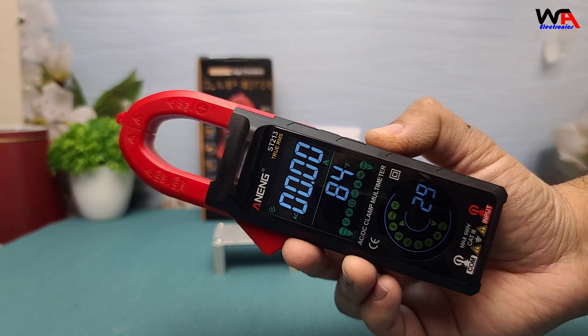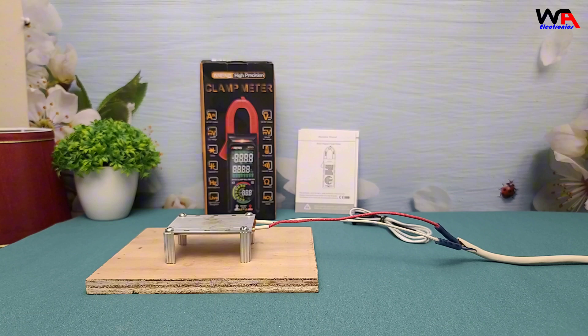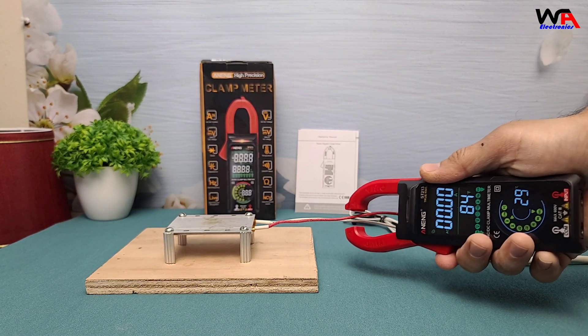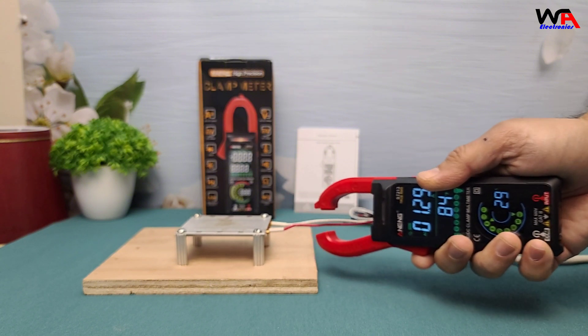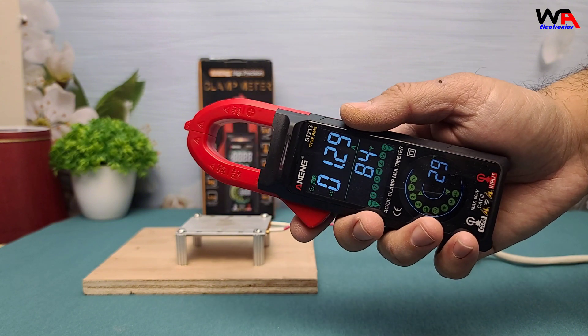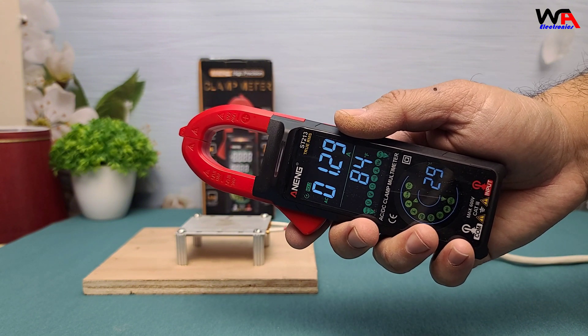AC current measurement — let's measure AC current. Simply clamp the jaws around the live wire. The device automatically selects the appropriate range and displays the current on the screen. Perfect for troubleshooting electrical systems.